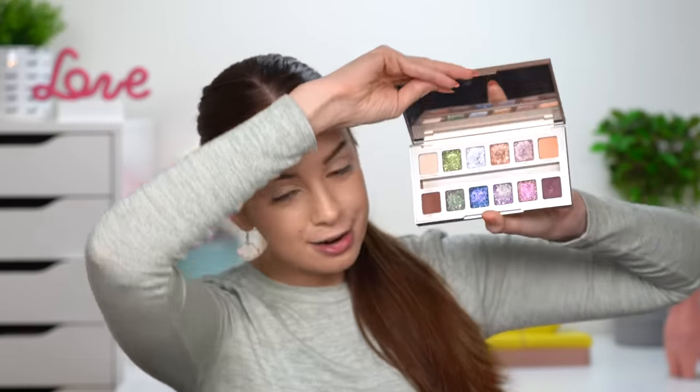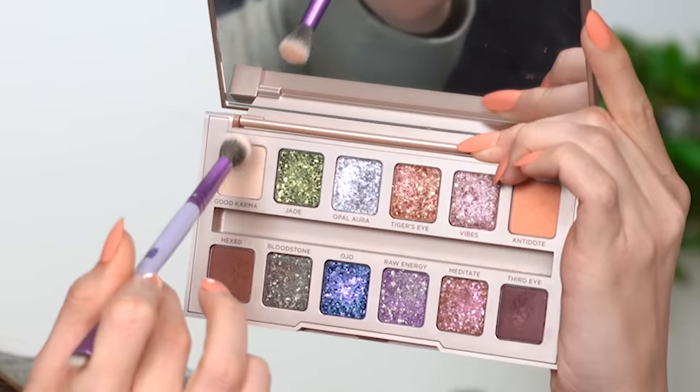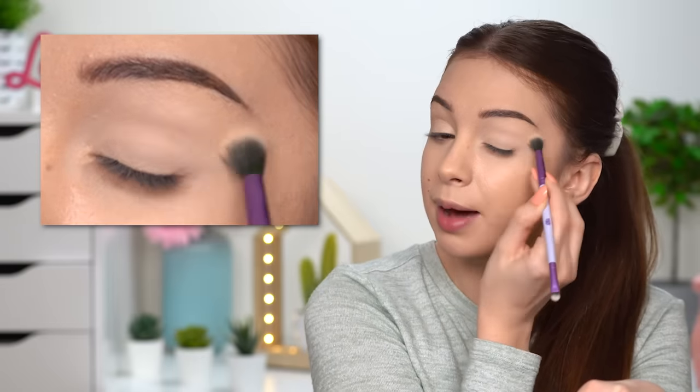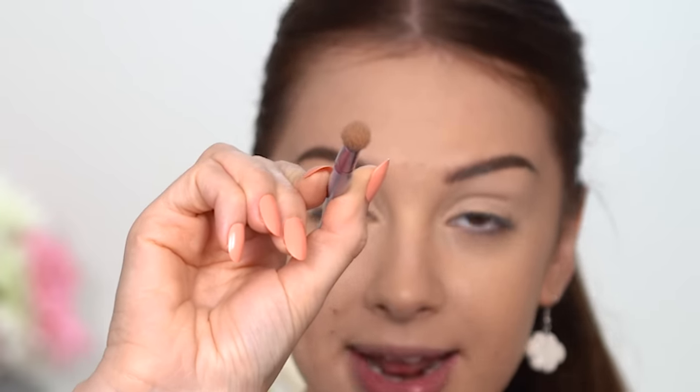Let's jump into those really pretty eyeshadows. I'm gonna start off with a round fluffy brush and take the shade called Good Karma — this first light matte shade — and apply it in my crease. I'm using it to set my concealer in place. If you use a brush similar to mine, which is a round blending brush, you want to take the next shade just on the corner of that brush.